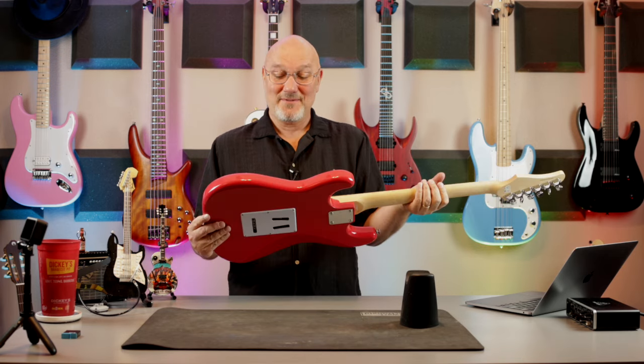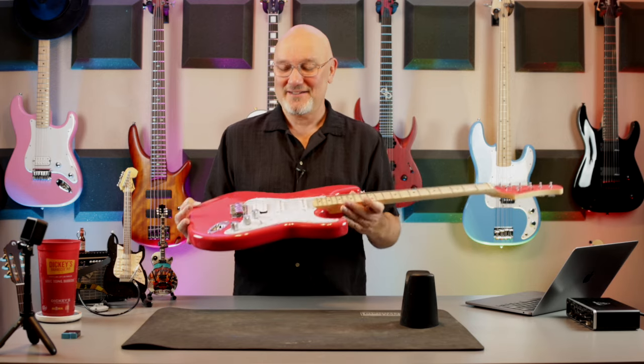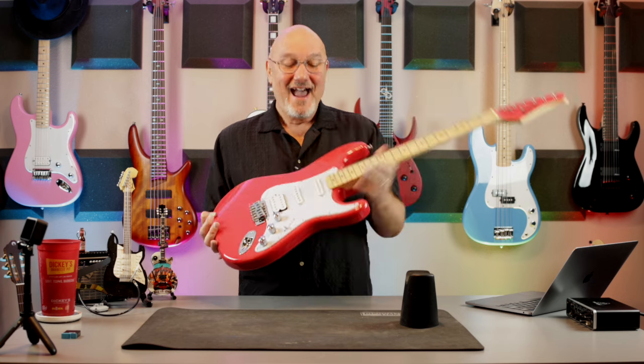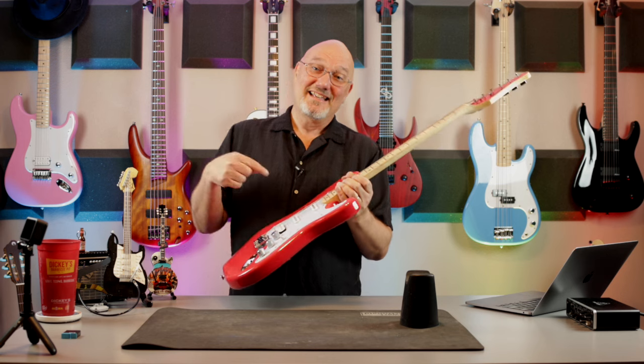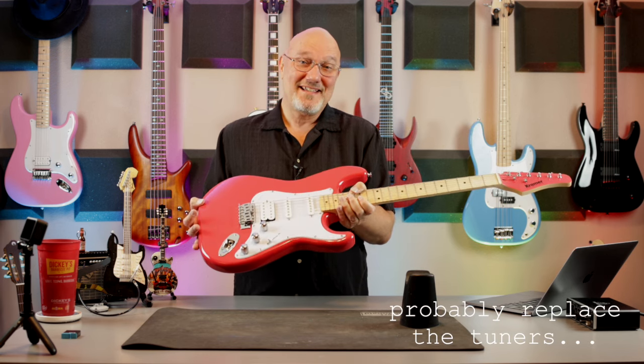I'm finding out after decades that I'm a Superstrat guy. Generally the first thing I do when I get an inexpensive guitar is start planning out how I'm going to modify it. But I played this one and I don't know that I'm going to modify it — I say that now, we'll see. When I plugged this thing in I was pretty happy with what I was getting out of it immediately.